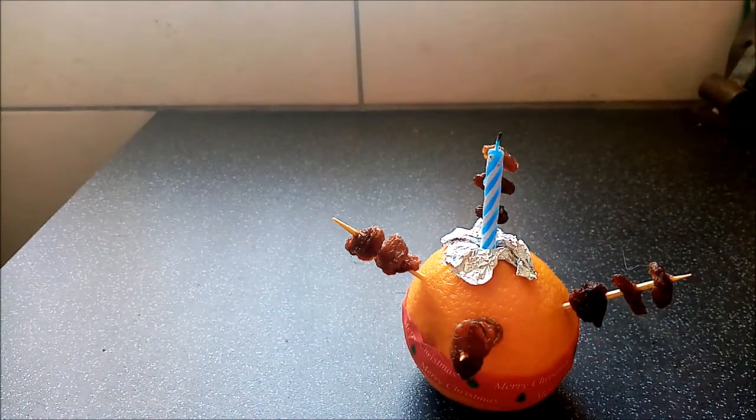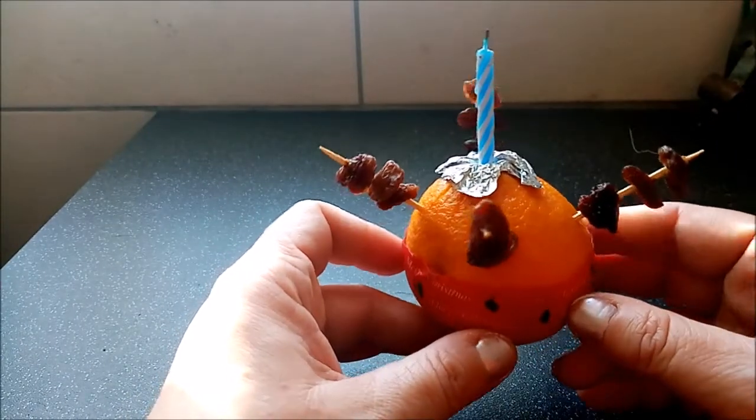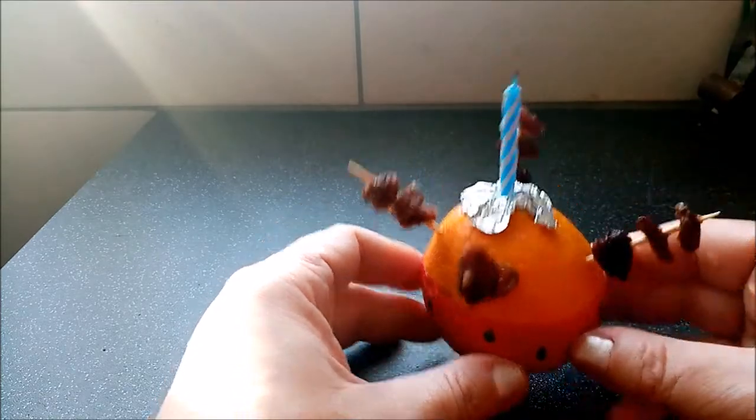I love these. They are so cool. I've not made one in such a long time, but I thought I'd do one for Vlogmas just to show you how to do it. So yeah, that's how you do a Christingle.